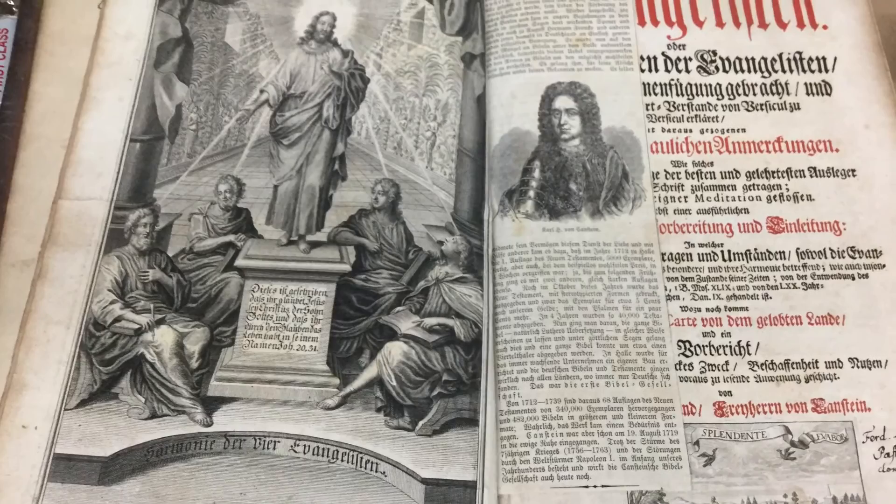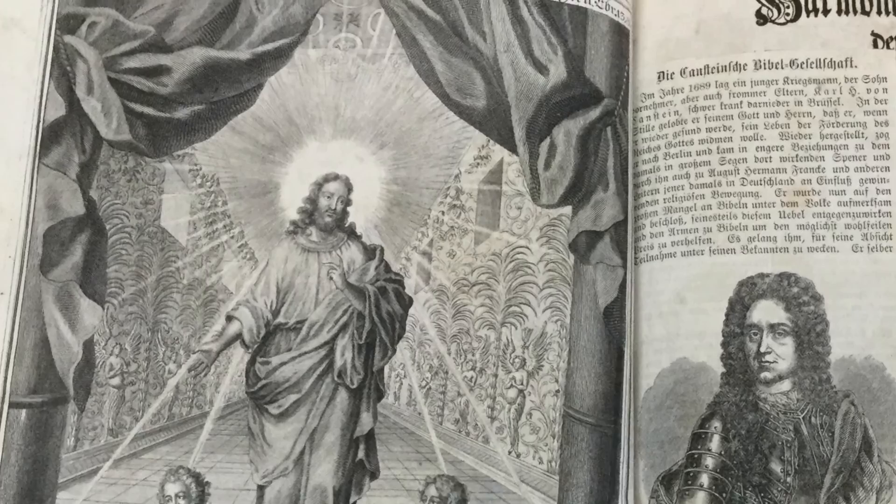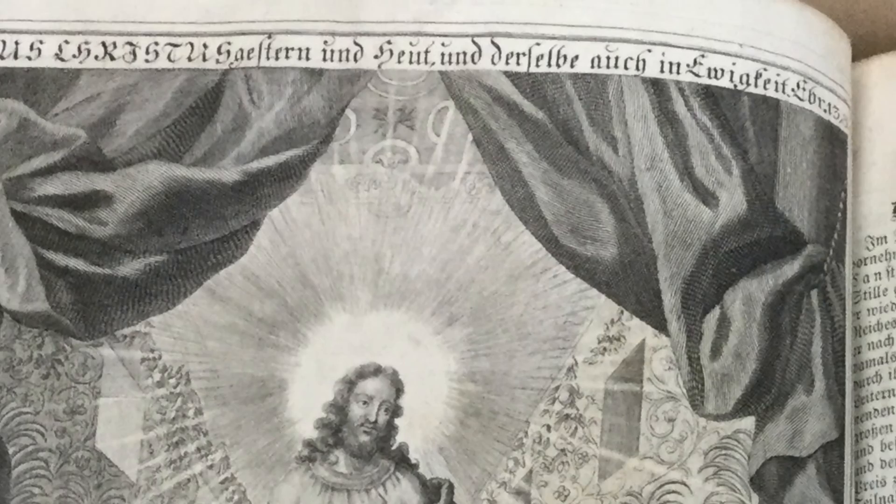Here's what the book looks like. When you crack one of these things open and you see a good woodcut, you know right away. Let's take a close-up look at this. This paper is 300 and some years old. The ink is 300 and some years old. They used basically wood to make it and the ink doesn't smudge.